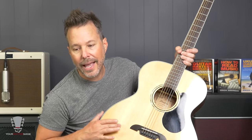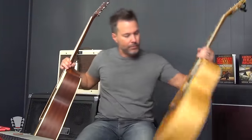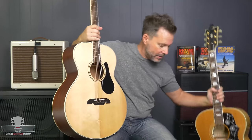The top wood is Solid A Sitka Spruce — that's what we call the top of the guitar. The back and sides are Mahogany. The shape is what they call baritone, and here's my J200 for comparison — you can see they're very similar in size. So if you've ever played a J200, they're very, very similar.